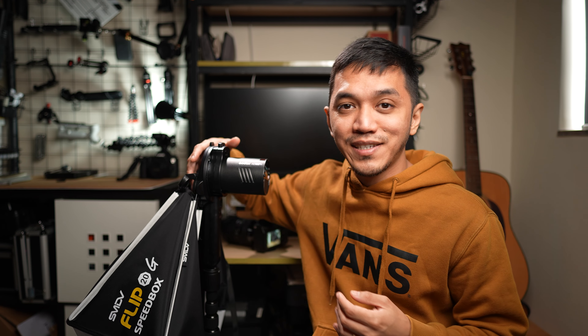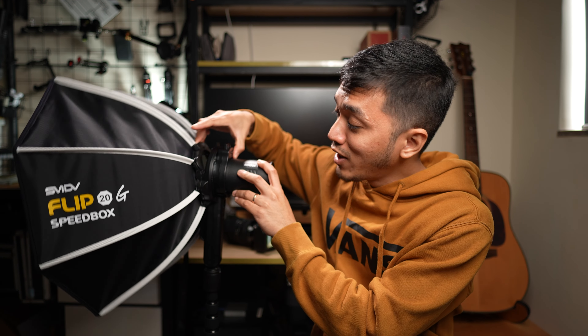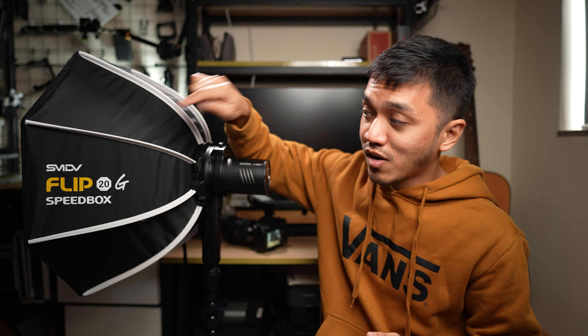So this right here is the fastest softbox in the world. All I need to do is just pull up and now I have a complete softbox already set up for me. This is called the SMDV Flip 20G Speedbox, and I love this thing because everything about it just screams speed.